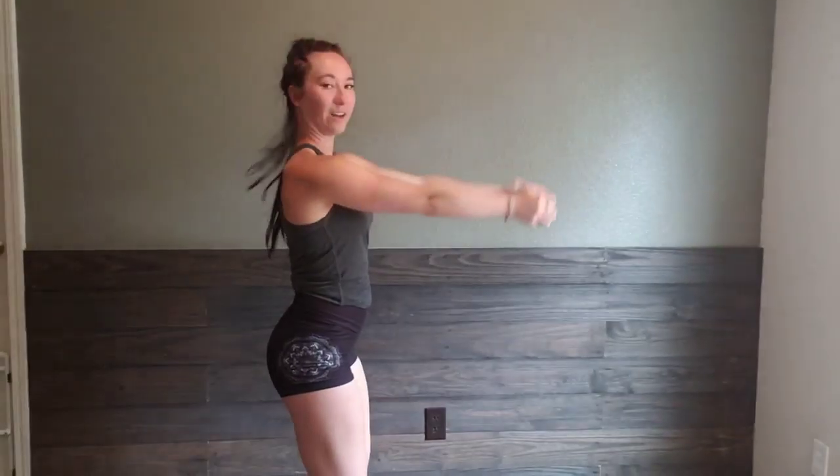So: up, one, two, center, down. Up, one, two, center, down. From the side — shoulders back — up, one, two, center, down. All right, that is your front raise to driver.